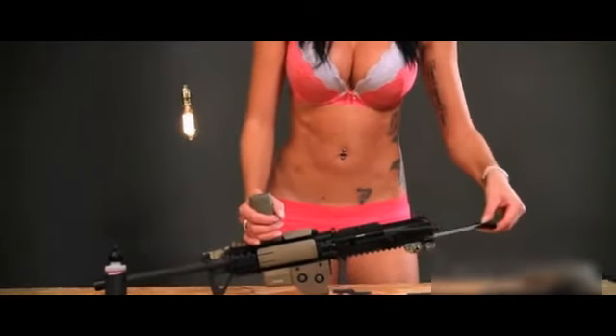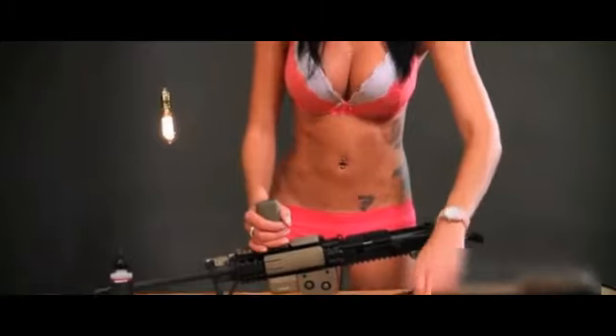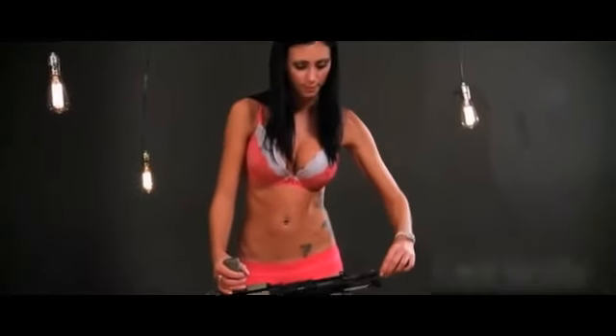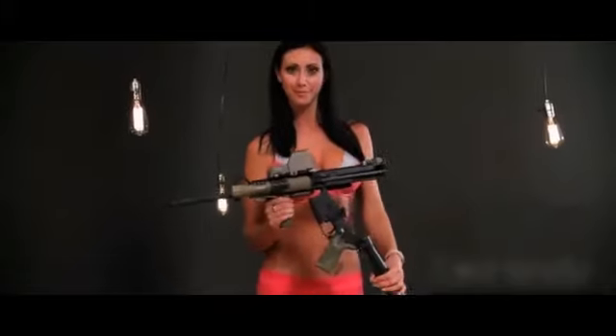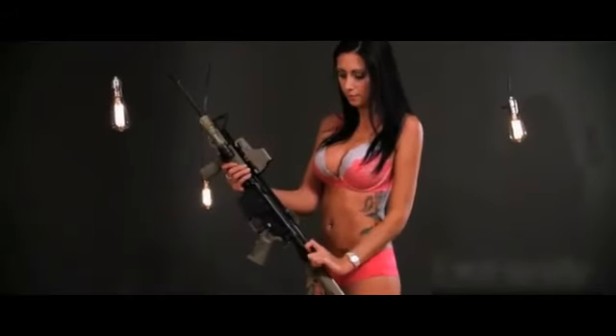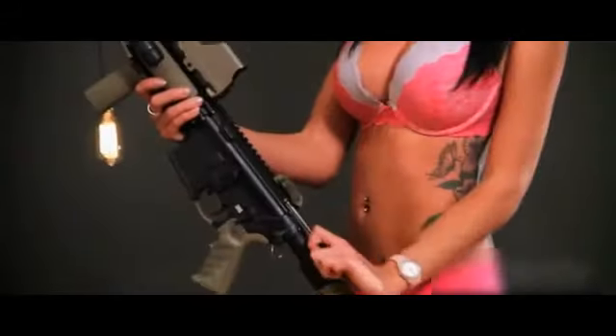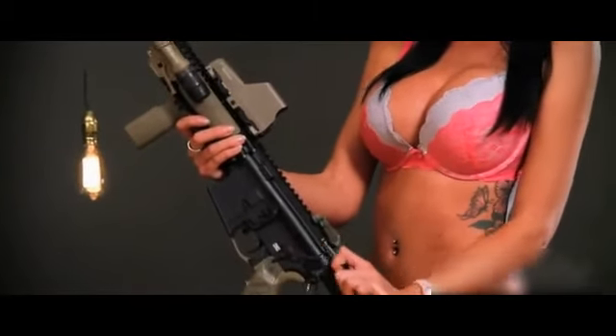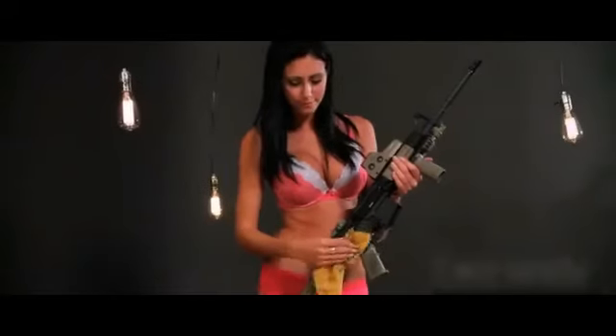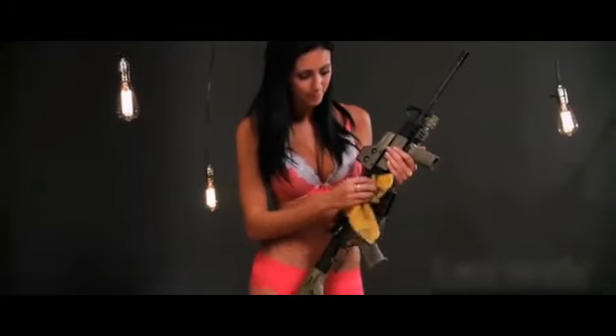Make sure to align the grooves of the charging handle with the upper receiver. Drop the bolt carrier into the groove on the charging handle, line them up, and push in simultaneously. Attach the two halves by locking the pivot and takedown pins back in place. Run the charging handle all the way back and then forward, evenly spreading the lubrication. Wipe down your rifle from any extra oil. After running all the necessary inspections and function checks, your firearm will be ready to use.